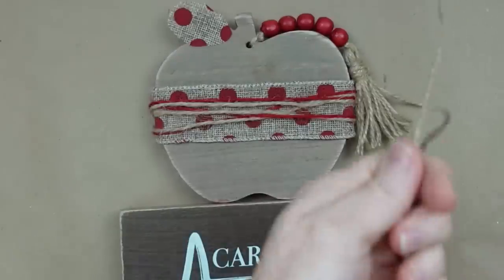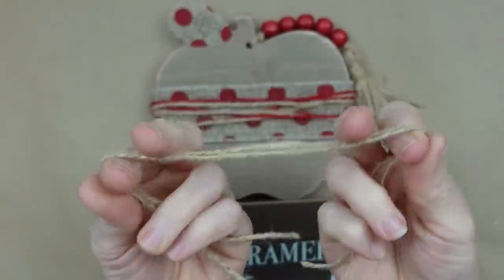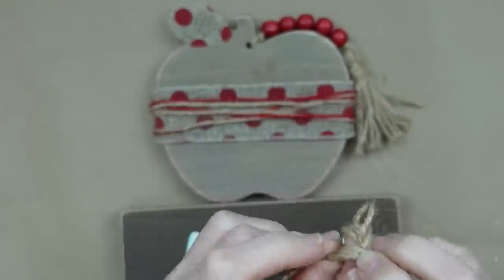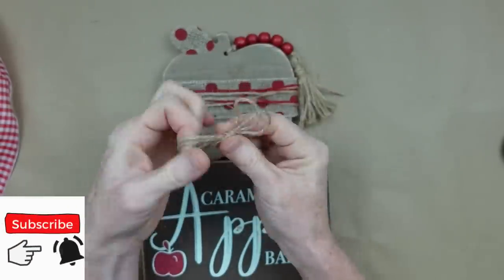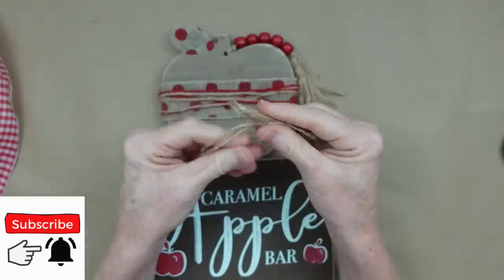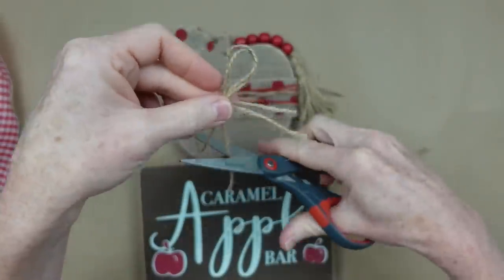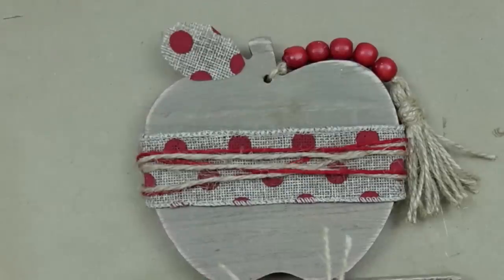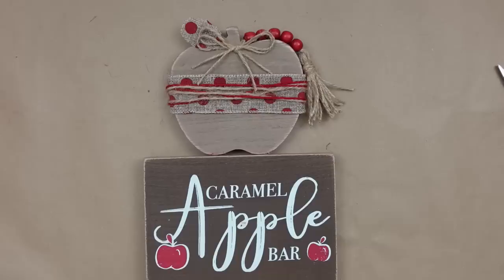Now I'm making just a little bow to go on top, using two strands of jute, making a very simple little bow. There's enough going on with the tassel and polka dots that I don't need anything fancy. This is the perfect way to embellish it — it'll cover up that hole. Trim it off the way you want, add a little hot glue, and put it right down on top of where the hole is. And that is that!